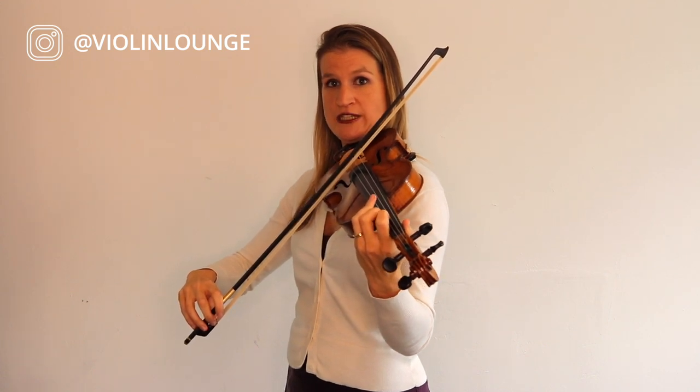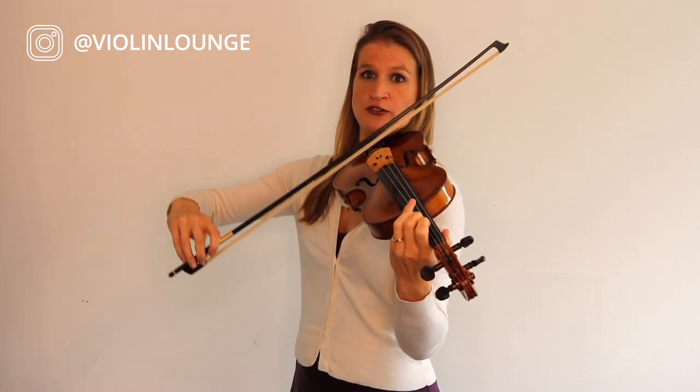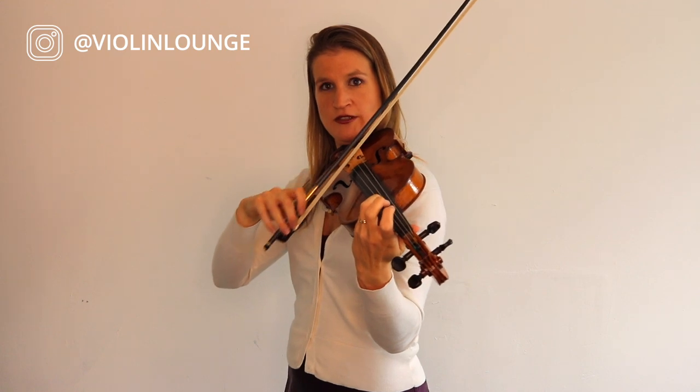And then we're going to make a decrescendo, so we are going to use less bow. And you lift the weight a bit — you can do that with your wrist, by the way. You might want to practice this a little bit. So if you lift your bow, you're using less weight, so you get a softer sound. And then when you add weight, you make your arm heavy, and then you get a bigger sound. So if we go again to those E notes — if you lift them up.